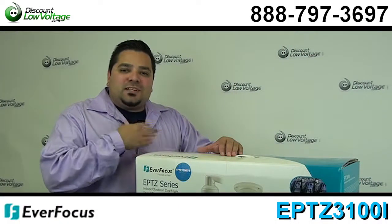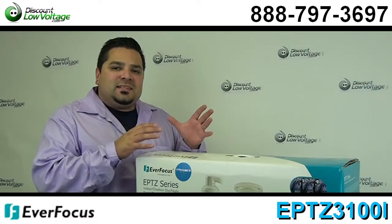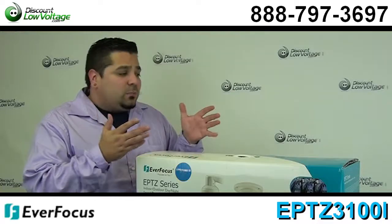Hello and thanks for visiting. I'm Mercy at discountlowvoltage.com, and today we're going to take a look at one of Everfocus's indoor PTZ cameras. This is their part number 3100, and let's go ahead and crack it open.